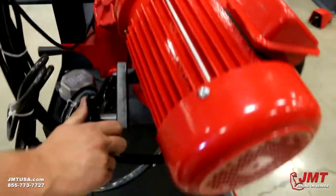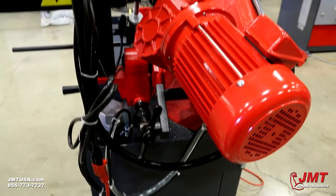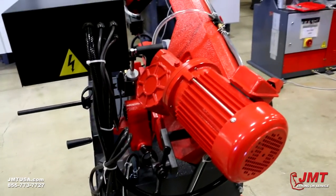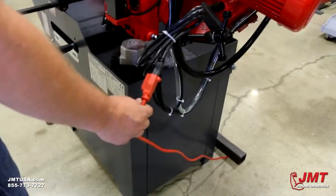Right here we've got a tensioning spring, which we want to adjust to match our down feed pressure to keep the right tension — not feeding too fast or not feeding fast enough into our material. This is a 110-volt powered saw, so you can use it anywhere you want to.